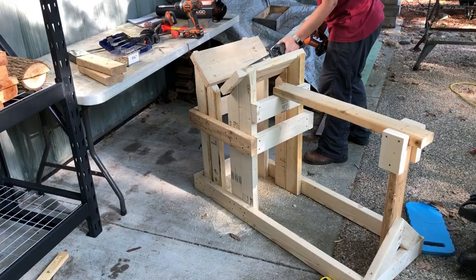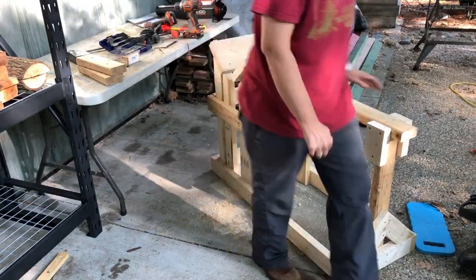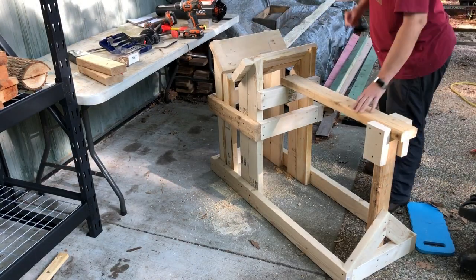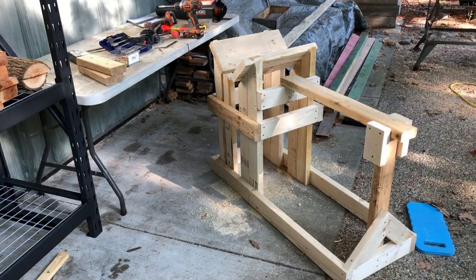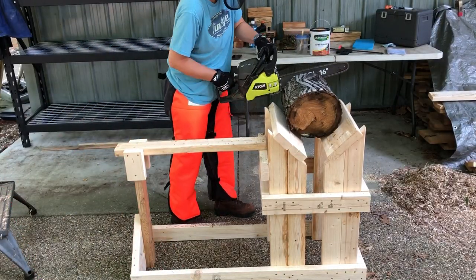I didn't drill those holes deep enough so I had to flush cut them with the sawzall. It's the next day and I've got some sexy orange chaps going on.